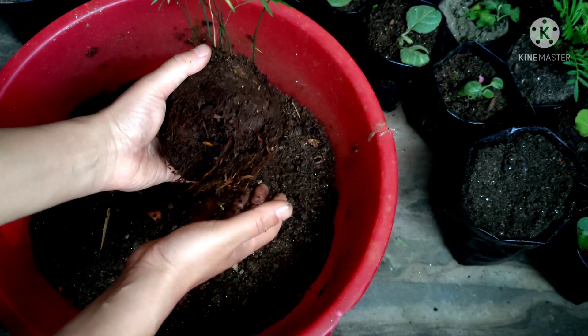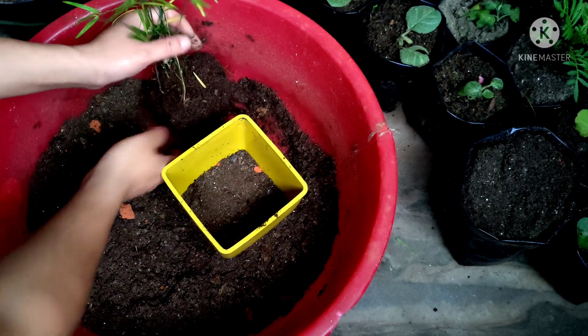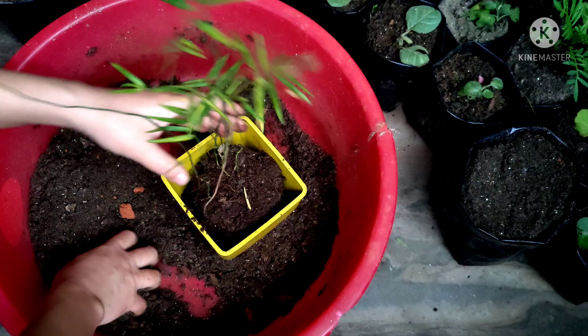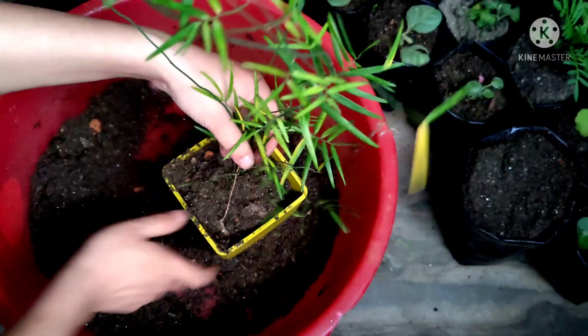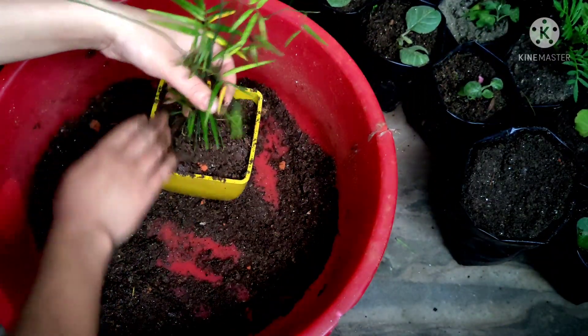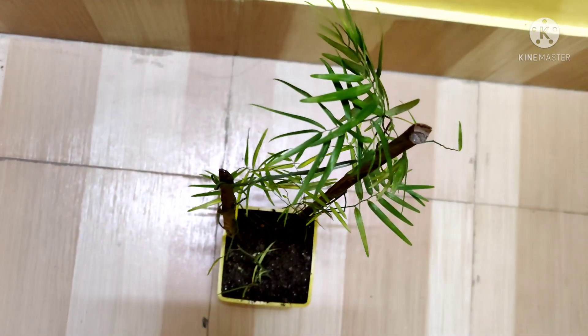That is why the leaves were becoming yellow and leaves were falling. I have partially filled the pot. Now I am going to place this plant here and fill the remaining part slowly and nicely with my potting mix.